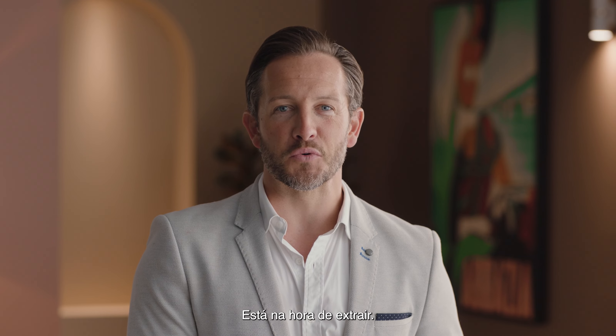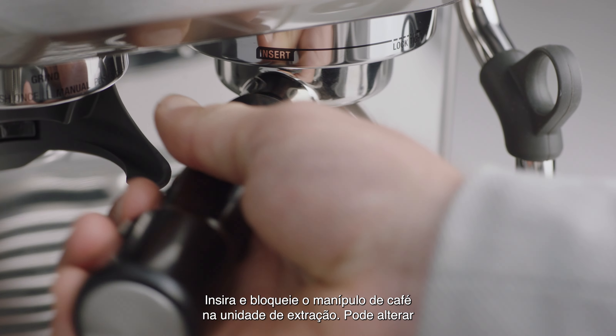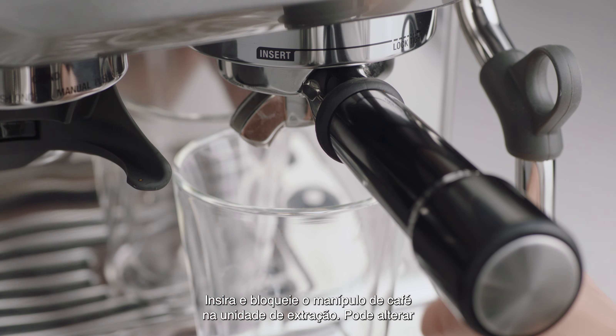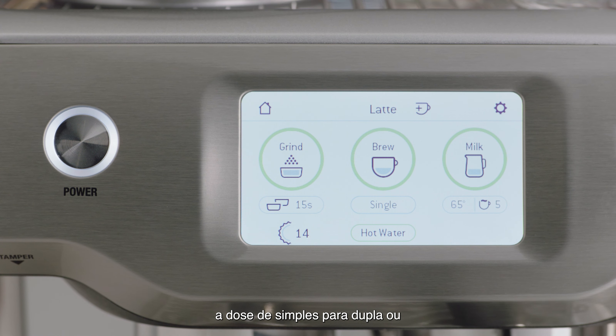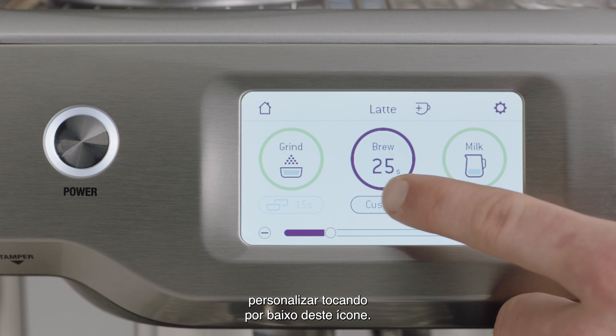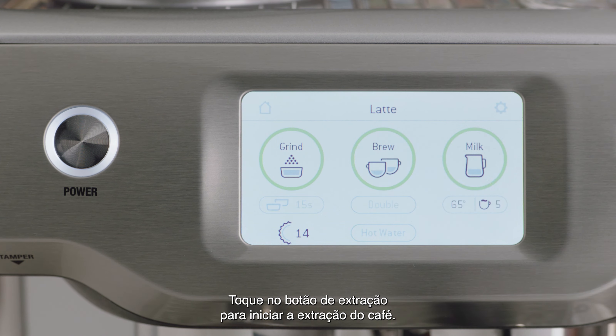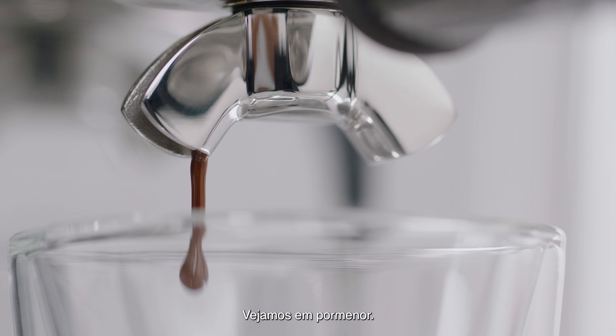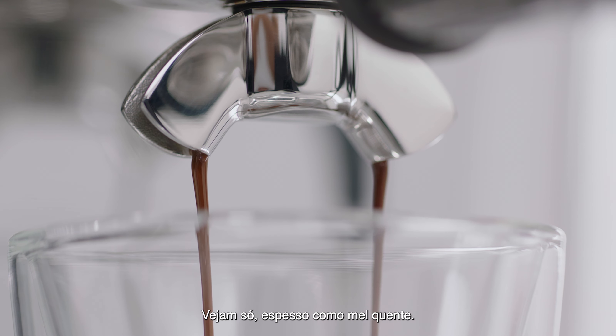Now it's time to brew. Insert and lock the portafilter into the group head. You can change the shot from single to double, or customize by touching the icon underneath. Touch the brew button to start your coffee extraction. Look at that — flowing like thick warm honey. That's what you're looking for.